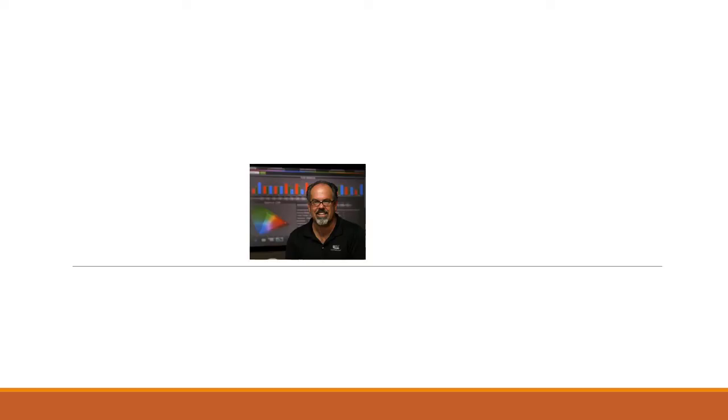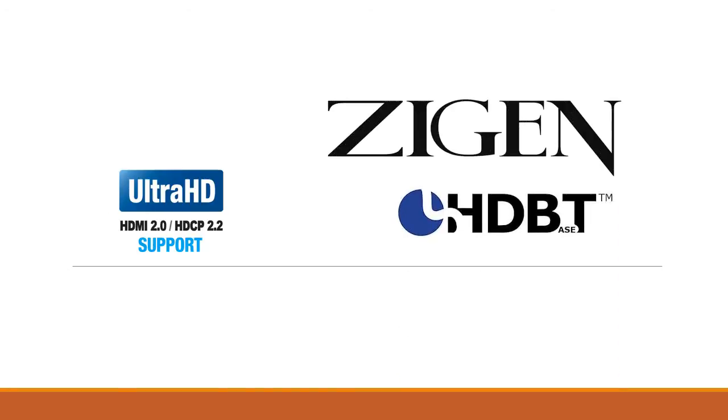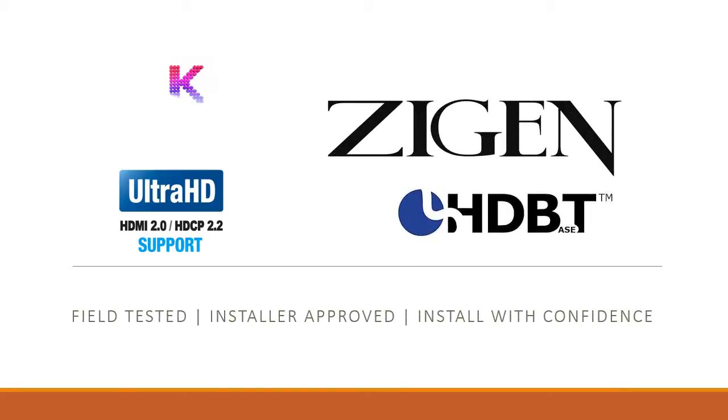Good afternoon, this is Jeff Murray from Ziggin Corporation. Today I want to bring you a new product from Ziggin. The new product is an enhancement to our existing line of matrix switches, the HX4488 16x16 configurable modular 4K UHD switches.